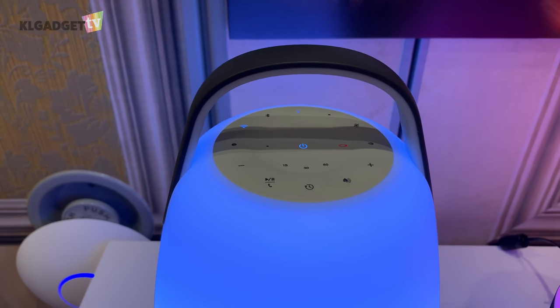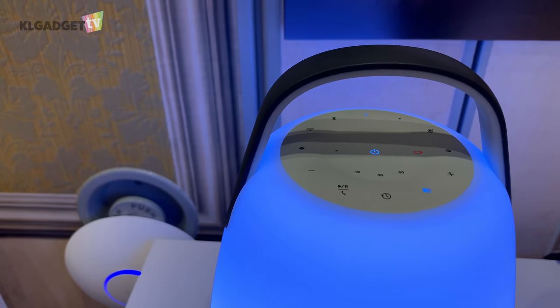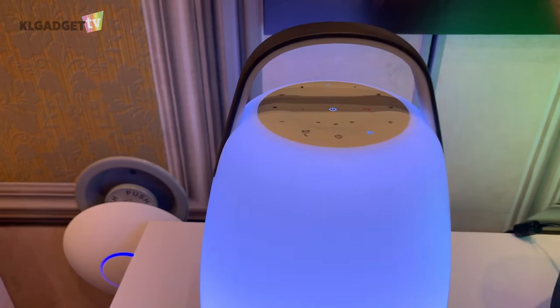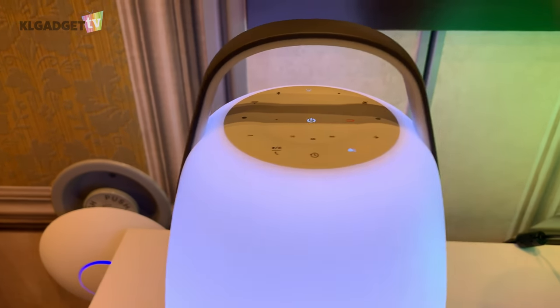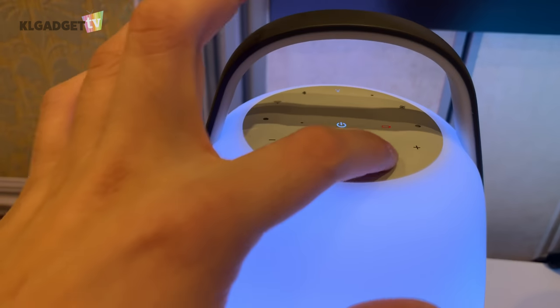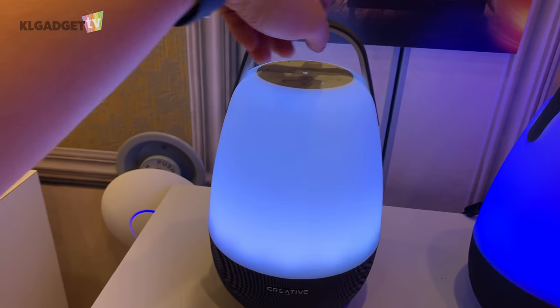One unique feature I really like is that if you put this in your bedroom, you can press a button to play natural white noise to help you sleep better. It sounds pretty nice, and you don't even need to connect your phone for music or anything — it's a pretty cool feature.